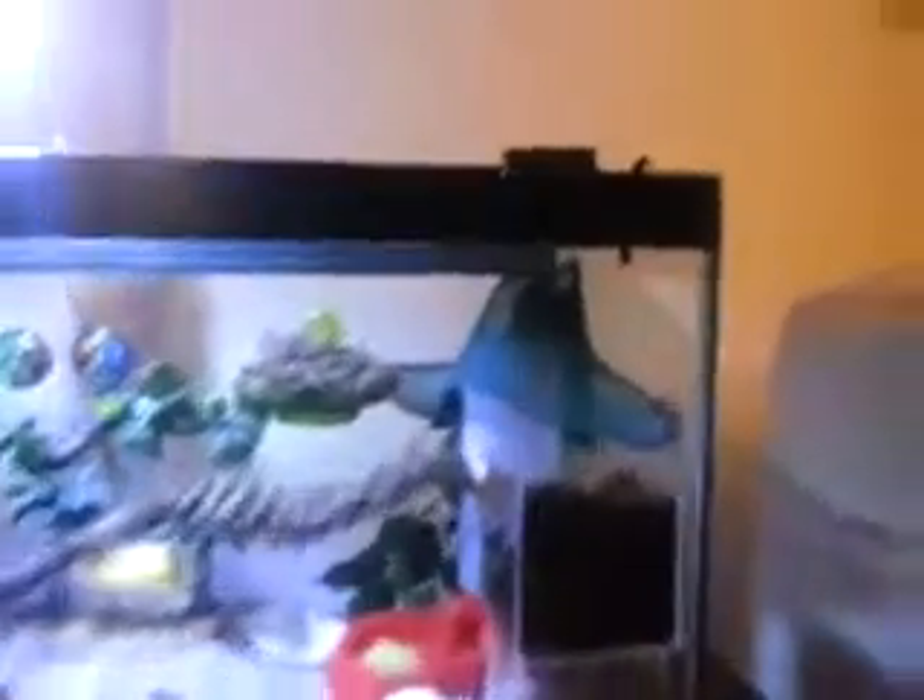A few changes to the Crabitat. For example, I've just added some Velcro on there so that that can go like that, to hold it a bit more secure. Also, as you can see, I've taken the painted shells out, and all of these are natural shells.